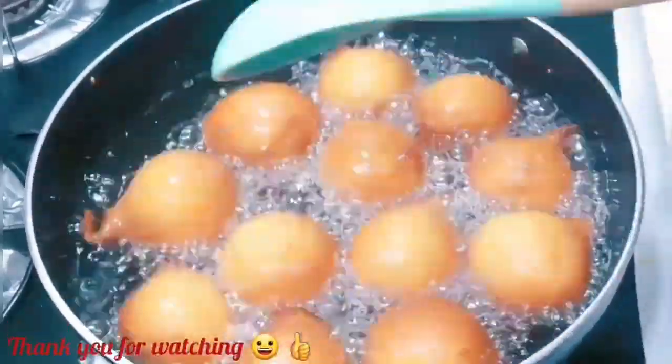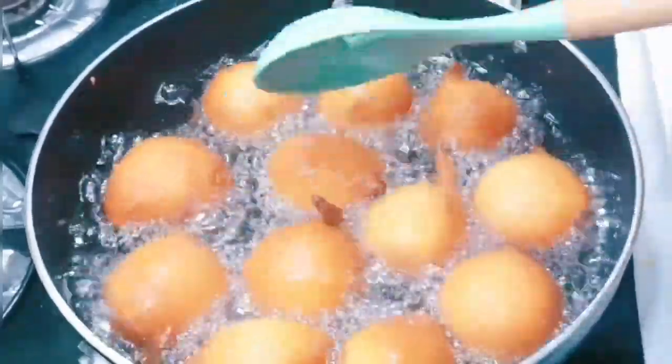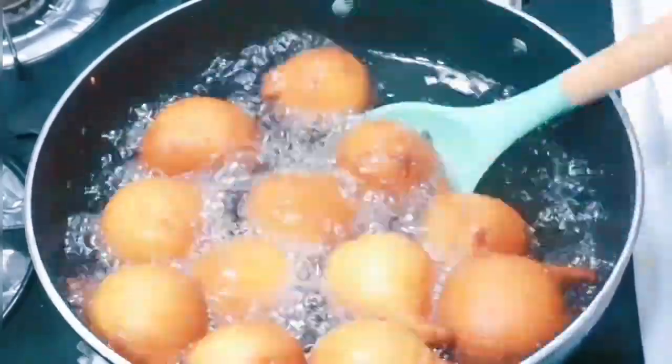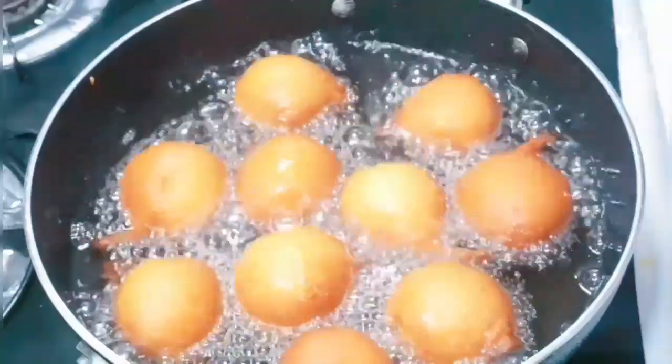Our party style doughnuts are ready — really looking beautiful. You want to make sure they're golden brown, and that's it. Perfect and ready to be taken out. Continue frying the rest of the batter.